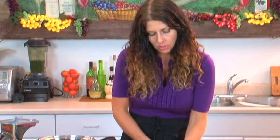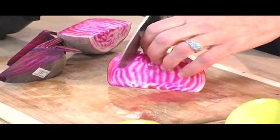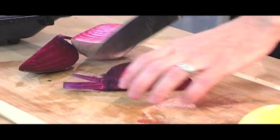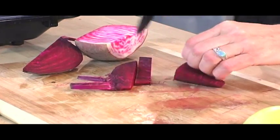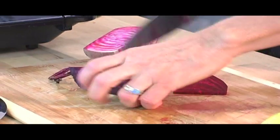This hummus is so nice. You could use it for a dip, for crackers at a party, or serve it with vegetables. And it really is nice because it's got a natural sweetness to it. Chiyoga beet, a little more red beet — that looks about right for me.